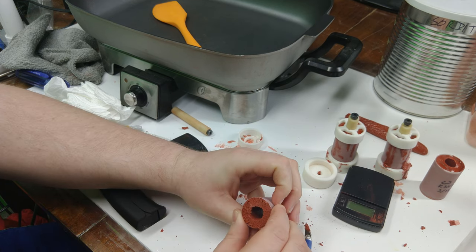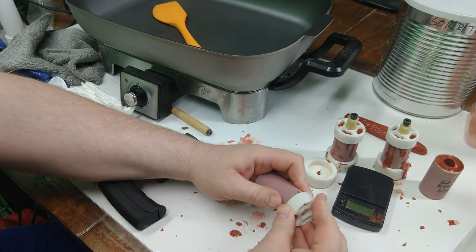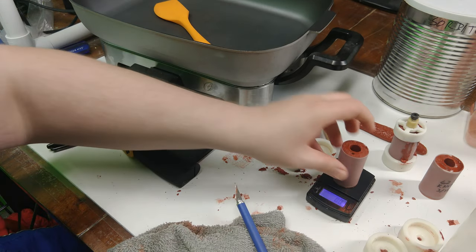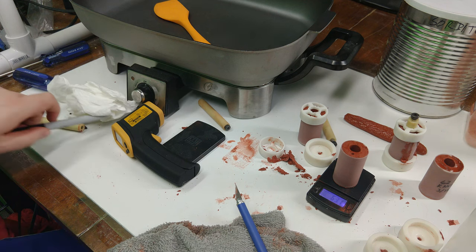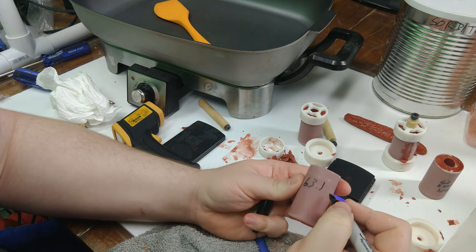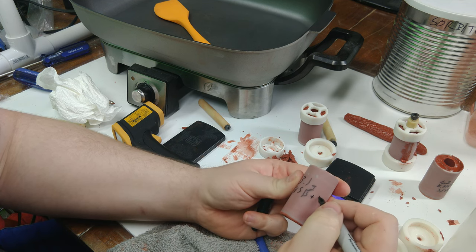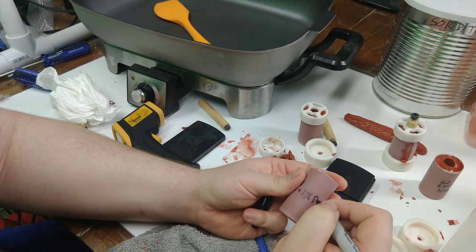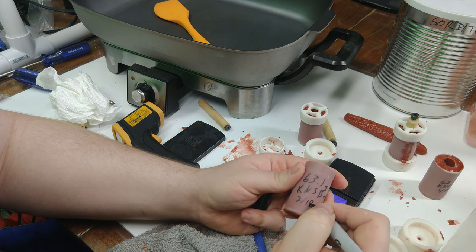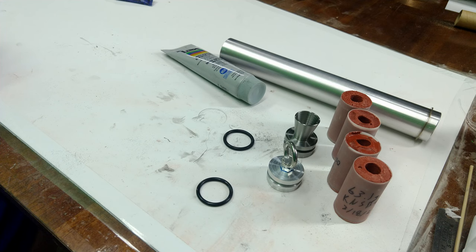The propellant is still fairly soft at 12 hours, so I'm putting the end caps back on to keep the grains round while they fully cure over another day or so. The last thing I like to do is weigh the final grains and write on each grain the total propellant weight, the formula — in this case KNSB with 1% RIO (red iron oxide) — and the date. Tracking grain weight against the theoretical weight is important: a significantly low weight could indicate a large void or bubbles, either of which could cause a major motor malfunction.